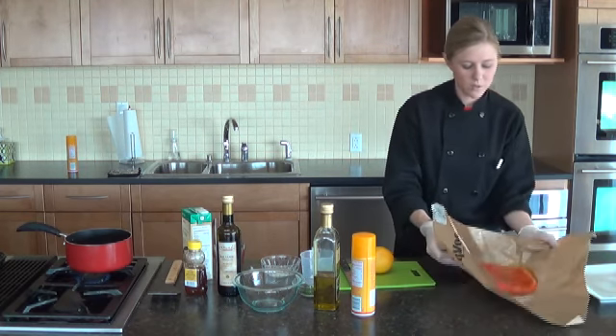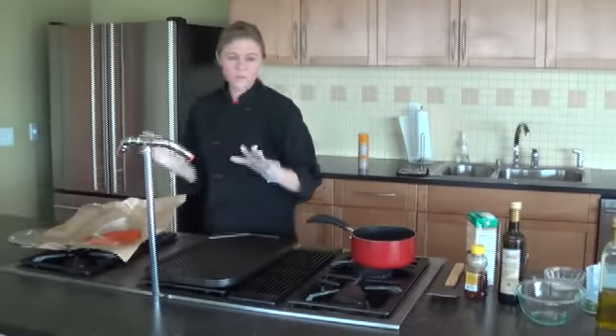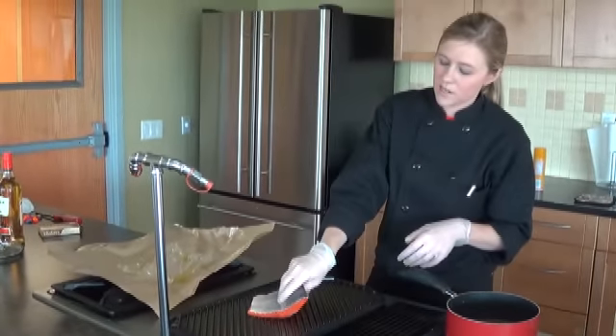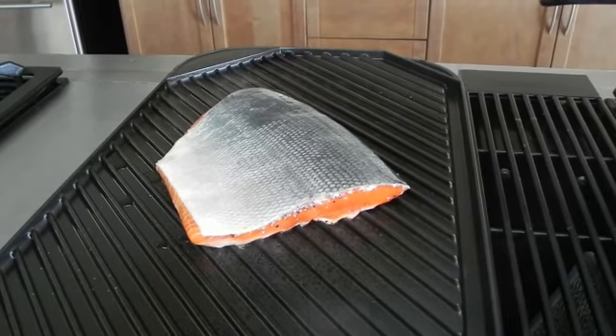I am going to bring this over to our grill. I have the grill on medium high. I am just going to take our filet flesh side down, and that is going to cook about three to four minutes on each side.